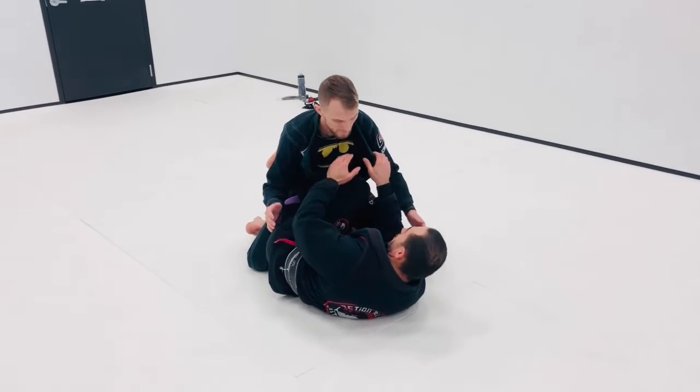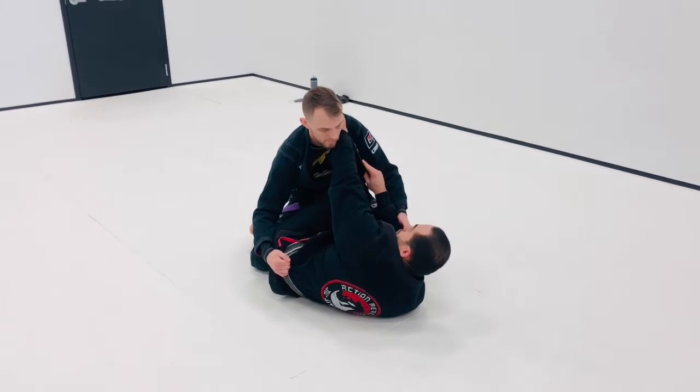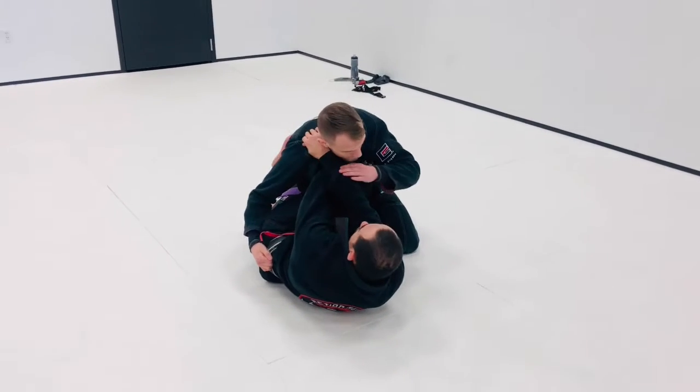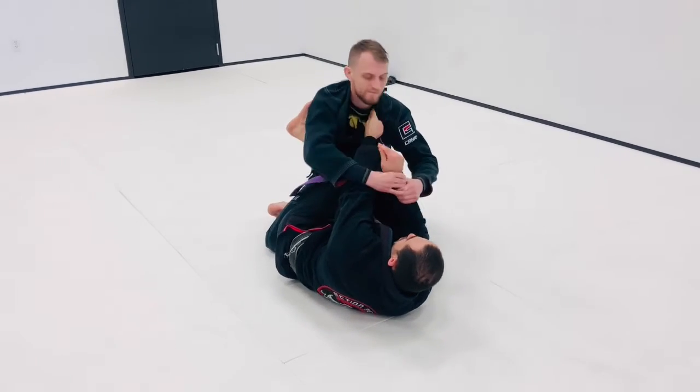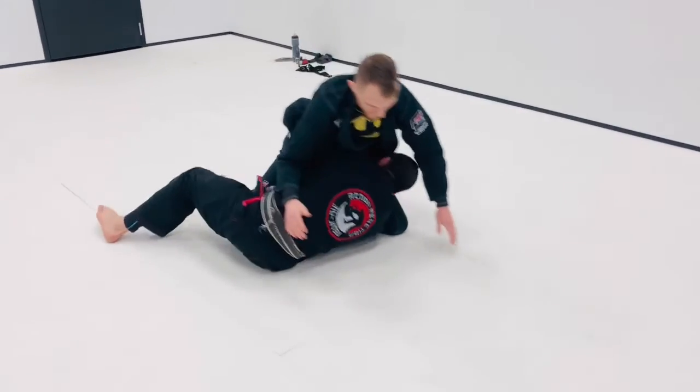I'm right here in the half guard. First thing I'm going to be looking for is grabbing the collar and going for the axe choke. As soon as he starts defending the axe choke and postures up, go to deep half guard.